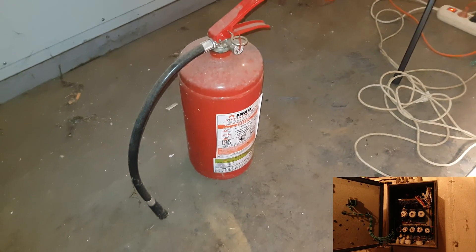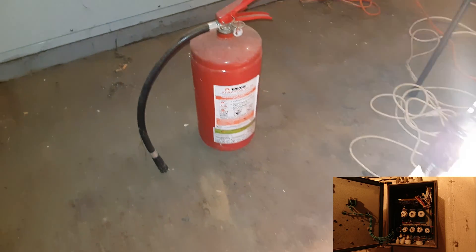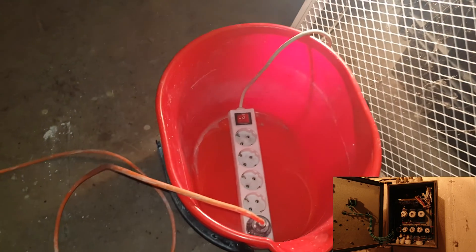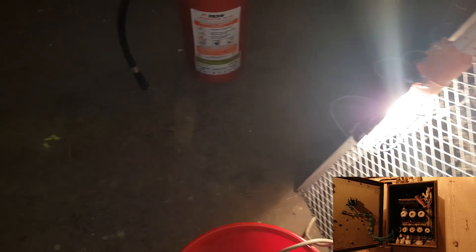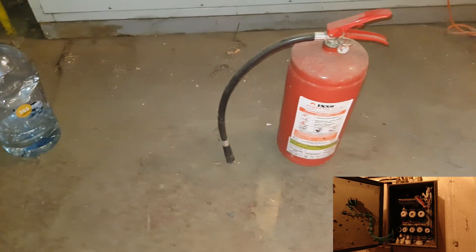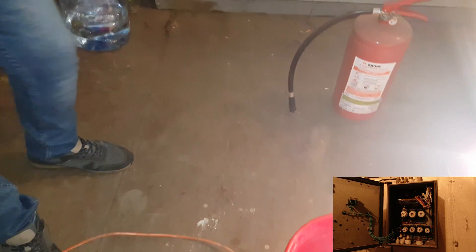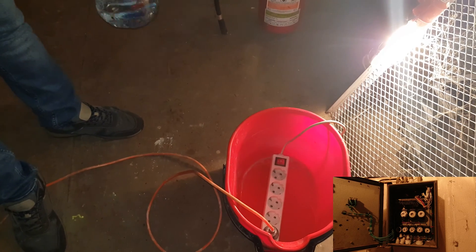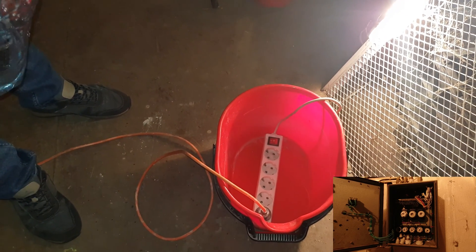Hello guys, we have a crazy idea to check what will happen if we put some water onto a socket. We are prepared here, and we have some safety measurements for this crazy idea to check what will happen with water in this socket. Let's do it!